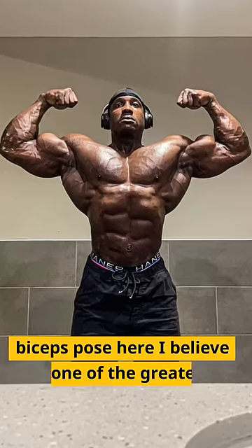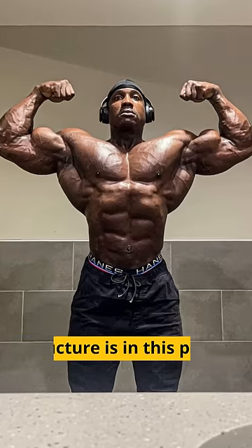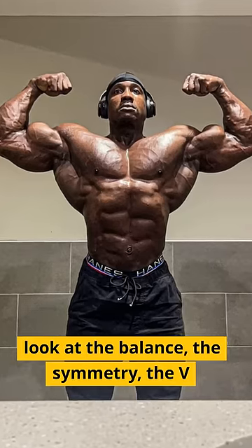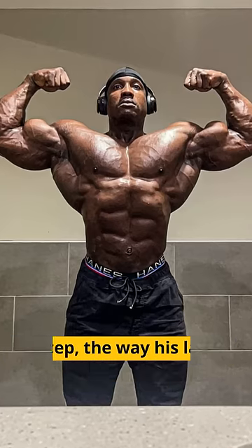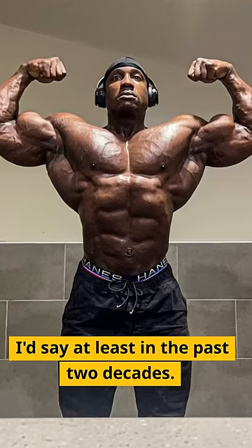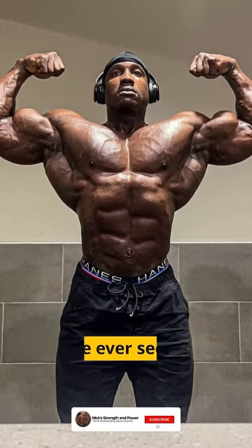...this front double biceps pose here, I believe is one of the greatest front double biceps I've ever seen. Look at how flawless his structure is in this pose. Now, granted the lower body is not visible here, but look at the balance, the symmetry, the V-taper, the actual shape of the peaks of the bicep, the way his lats flare out and his waist just goes down to this teeny tiny nothingness of a V-taper. I'd say at least in the past two decades, this is one of the most classic front double biceps I've ever seen.